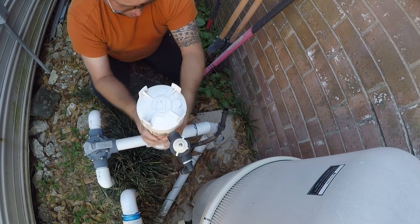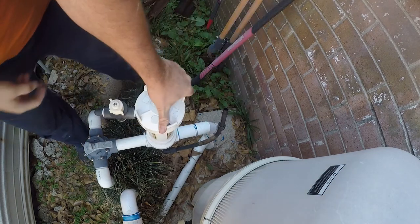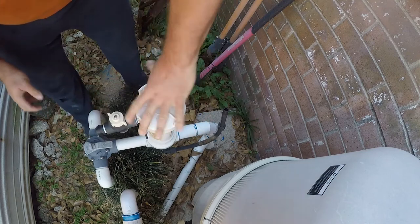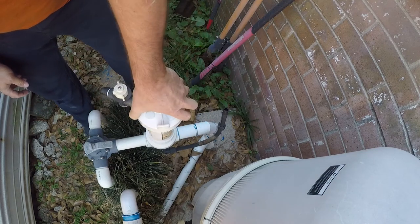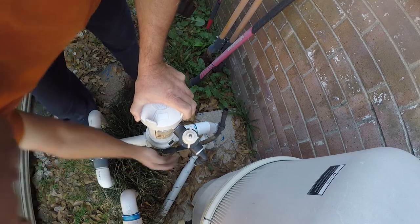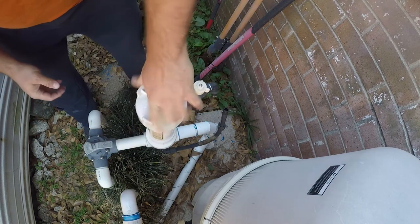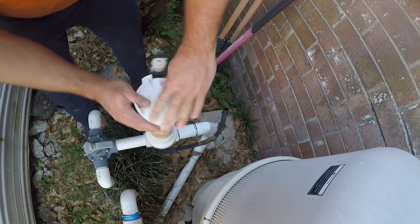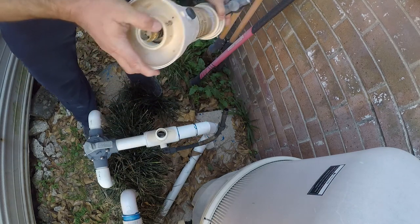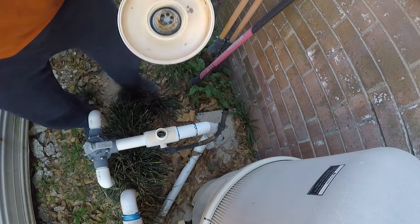And then this just screws off. It's very likely going to leak, but we'll see. It's going to need this and that and that to be replaced. I did not take this screw out, and what we're going to replace is that. So let's go rebuild.